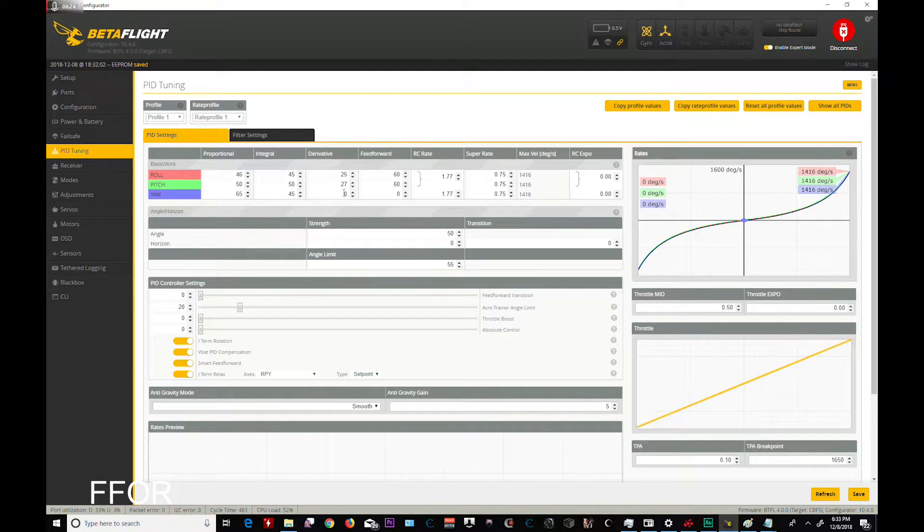D on yaw is zero — all right. Feed forward transition. Acro angle limit is now here, cool. I might turn acro trainer on so I can do 50%. Throttle boost — that's something I love. I like it in. There we go, I love throttle boost. Absolute control. TPA is smooth at five. Remember when you do something like this, please check your motor temps.